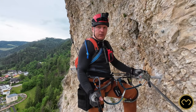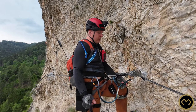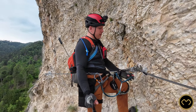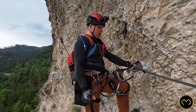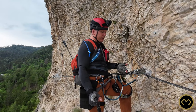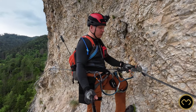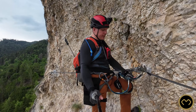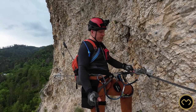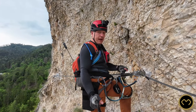Look at my situation. I usually use this Y from Climbing Technology as my main resting system. Today, because I was aware of the complexity and difficulty of this via Ferrata, I took a quick draw with me as well — because the quick draw keeps me closer to the safety steel cable compared to the shorter lanyard of the Ypsilon from Climbing Technology.